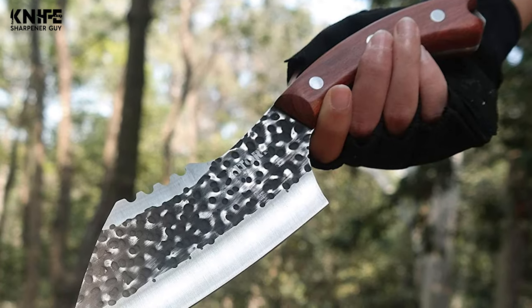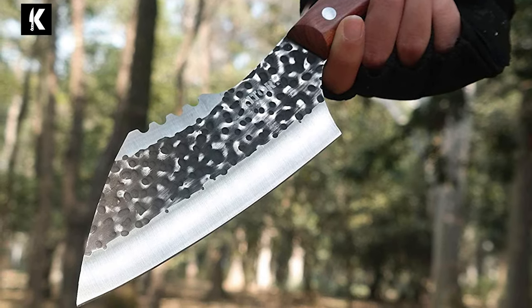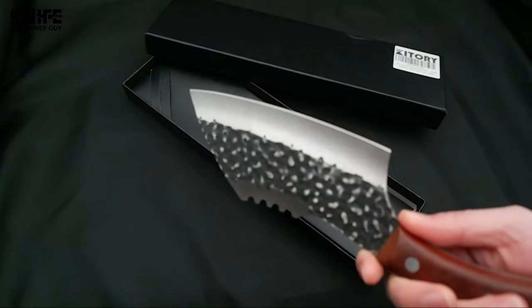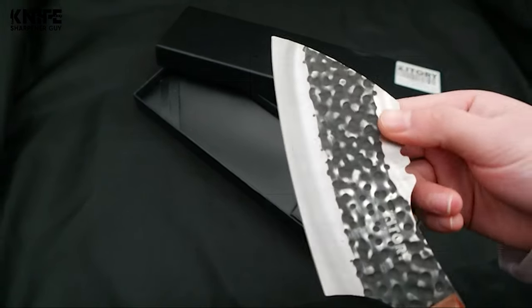It has been carefully designed to ensure deboning, descaling, filleting, skinning, trimming, and butterflying all your favorite fish and poultry is easier and more efficient. The blade is hand-forged of 7CR17MOV high-carbon steel. It is corrosion-resistant, high-hardness, and wear-resistant.